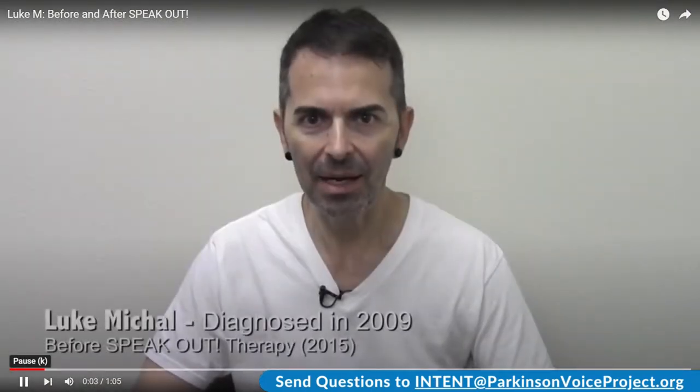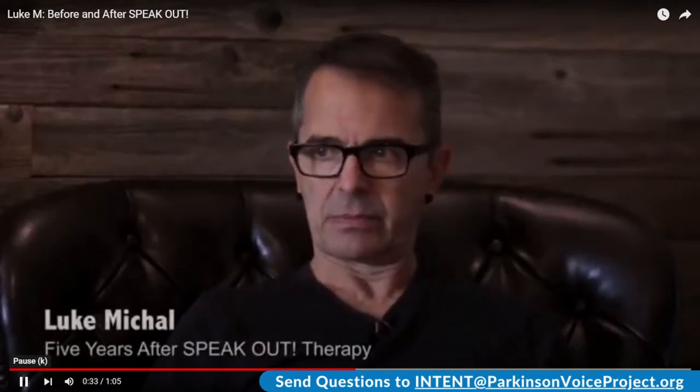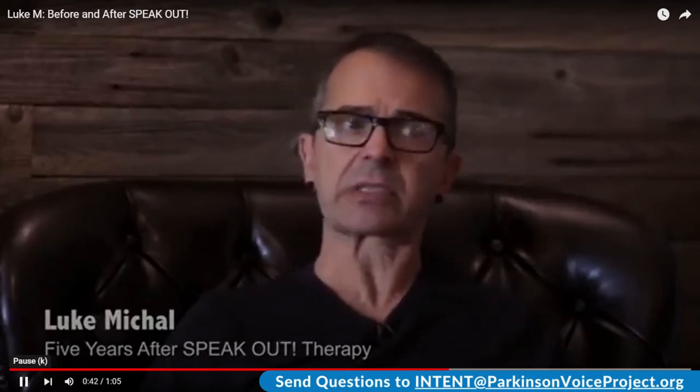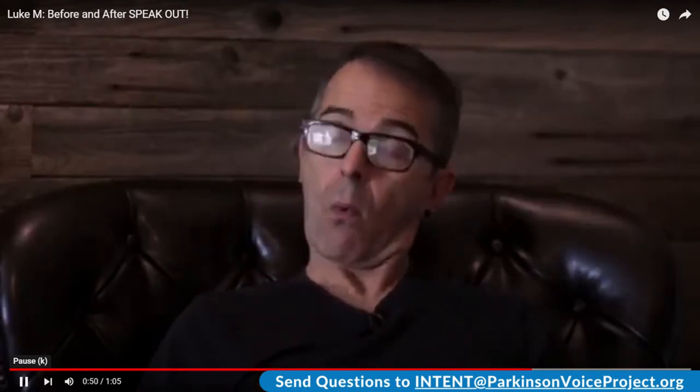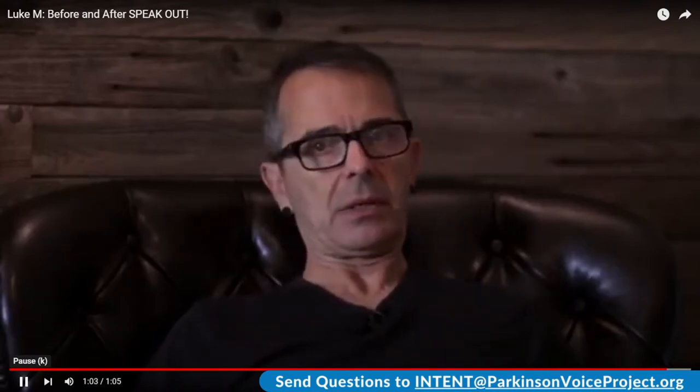Tell me your full name. Luke Michael. And when were you diagnosed with Parkinson's disease? Six years ago. Have you noticed a change in your voice or speech? Yeah. What have you noticed? My voice has almost disappeared. How is it different now from what it was before? Before it was loud — it had bottom end. Now it's all mid-range. Speak Out to me is a number of things. It is an exercise regime that I do for my voice every single day without fail, which keeps my voice strong and enables me to communicate well. Speak Out for me is what I do every day, every minute of every day. I speak with intent.